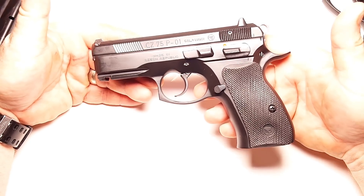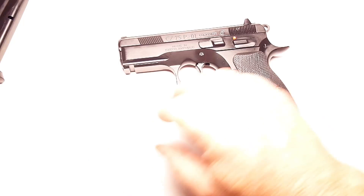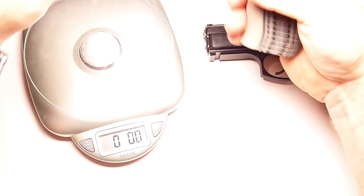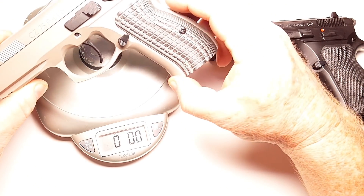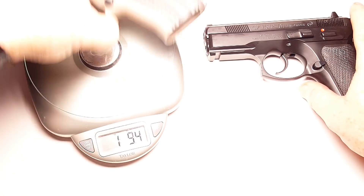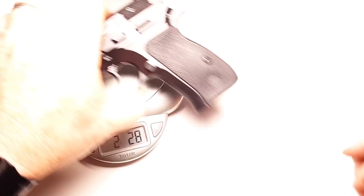So the P01 all steel — this has an all steel frame. The biggest difference is the weight. If you're gonna carry something like this around all day long, consider this: the overall weight of the P01 Omega Tactical is one pound, 9.4 ounces. This all steel bad boy comes in at two pounds, 2.8 ounces. That's huge.